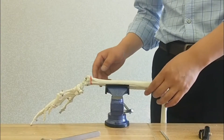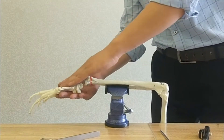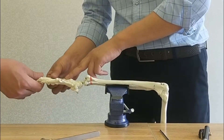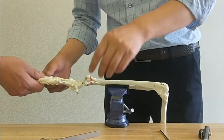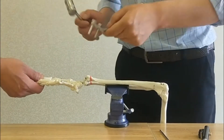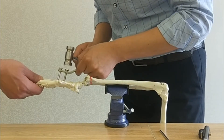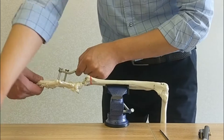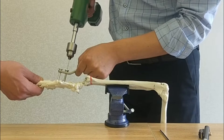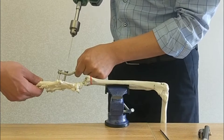Now let's have a demonstration for the operation. Let's determine the first point of the screw. The place is in the middle of the metacarpal board. Strike the gate and then screw the hole — drill the hole.